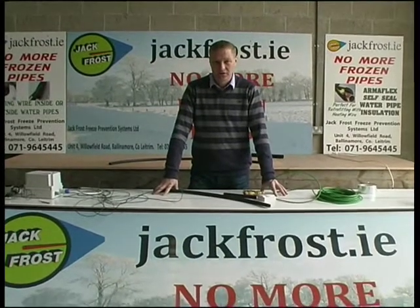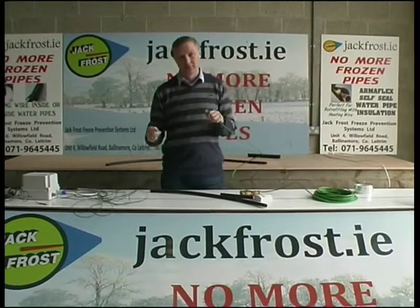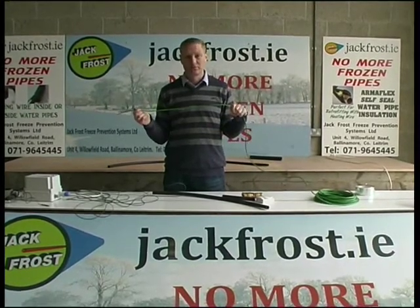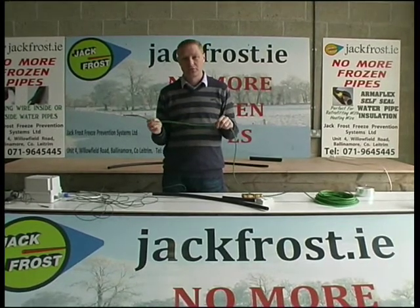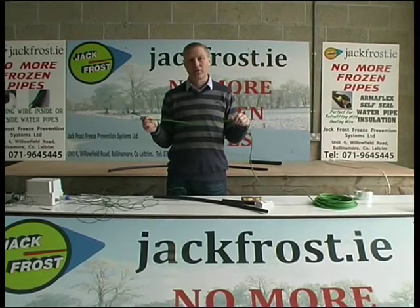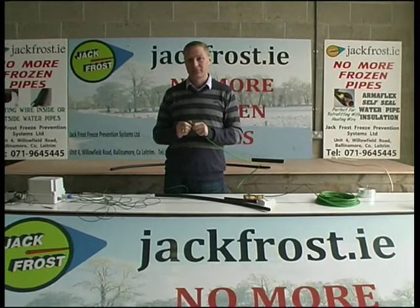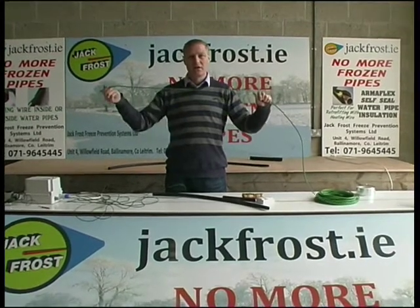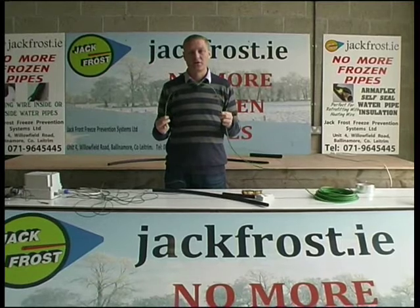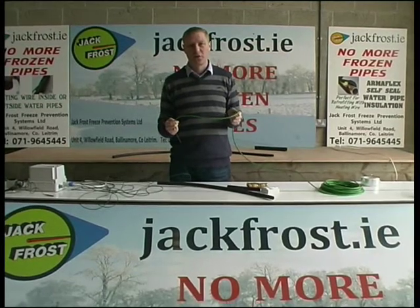A lot of people have asked how the system works. Basically, both wires are resistance wires — as current passes through them, they heat up. People ask how hard they are on power. Both are approximately 8 watts per metre. So if you have 10 metres, it's the same as an 80-watt bulb turned on. If you have 30 metres, it's the same as 240 watts. A 100-watt bulb turned on for 12 hours uses one unit of electricity, which is approximately 18 cents. So if you have 10 metres of this wire, it'll cost you less than 18 cents to run for 12 hours. If you have 100 metres of this wire — in your shed, in your factory, wherever you're trying to prevent your pipes from freezing — it'll cost you less than €1.80 for 12 hours. It costs less than phoning the plumber if a pipe has burst.